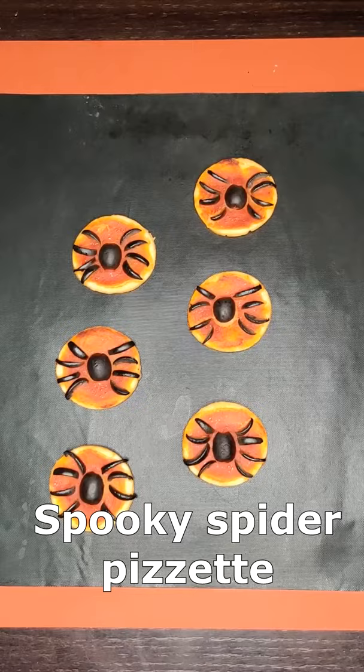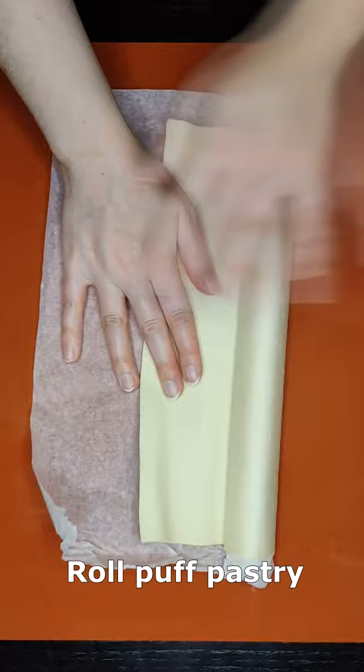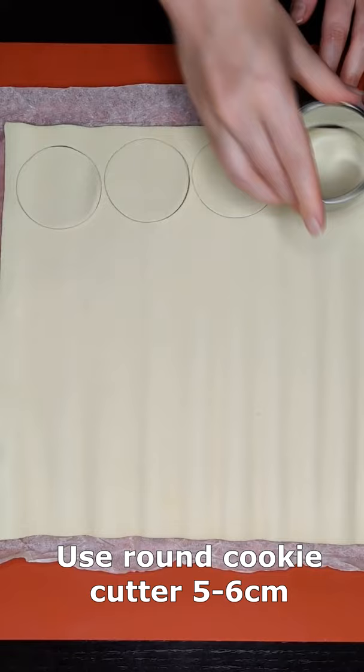Let's see together how to prepare this spooky spider pizzette. Start rolling your puff pastry dough, then use a cookie cutter 5-6 cm wide and remove the exceeding pastry.